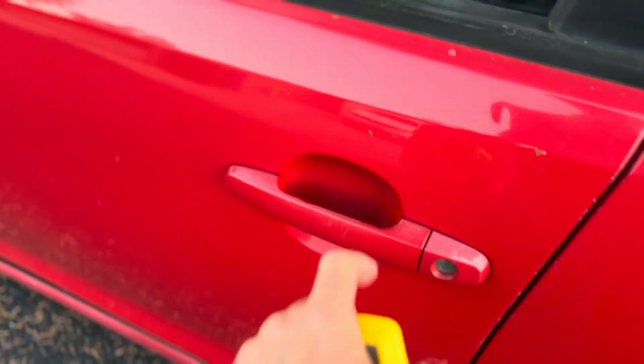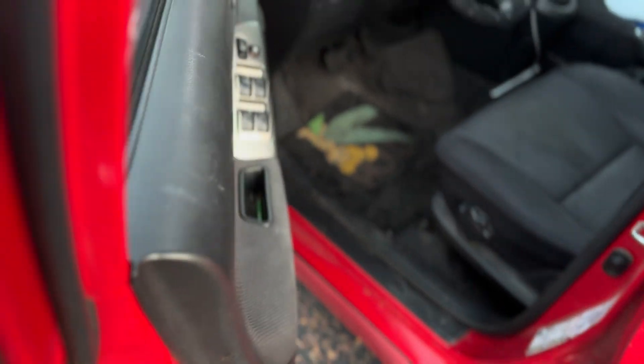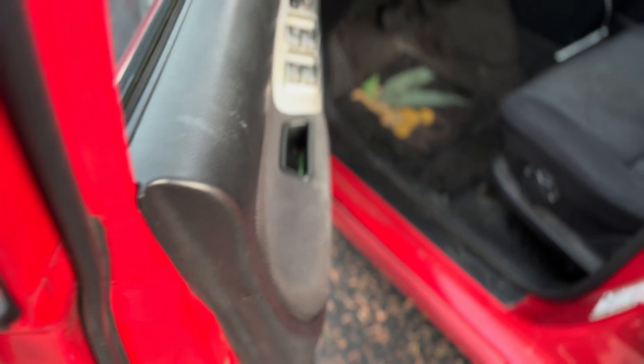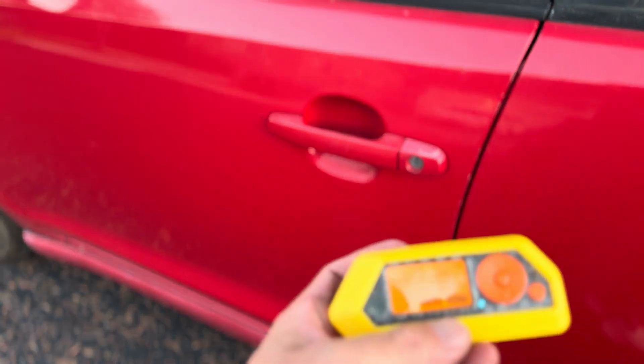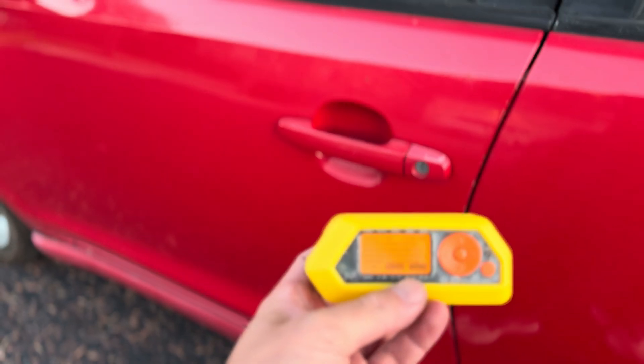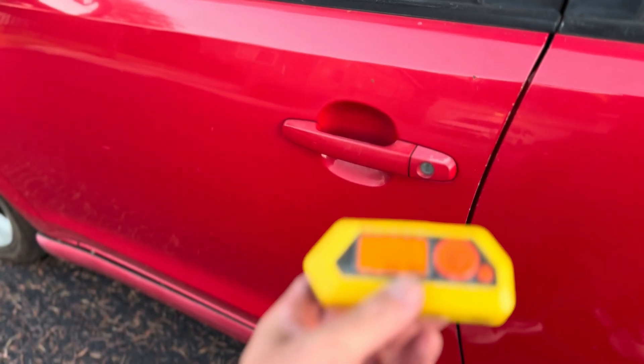Let's play the signal I recorded just a second ago. Do you hear that? Door unlocked. You can absolutely unlock someone's car door if you do it right with the Flipper Zero.